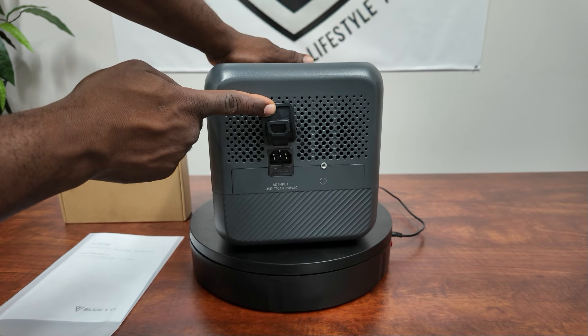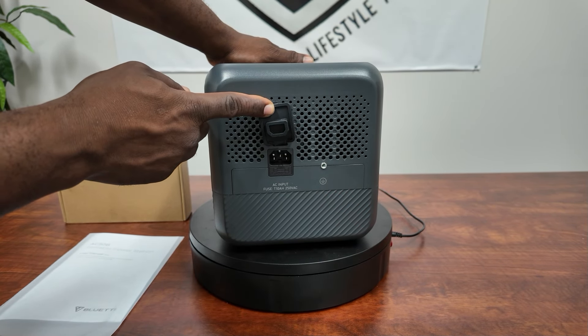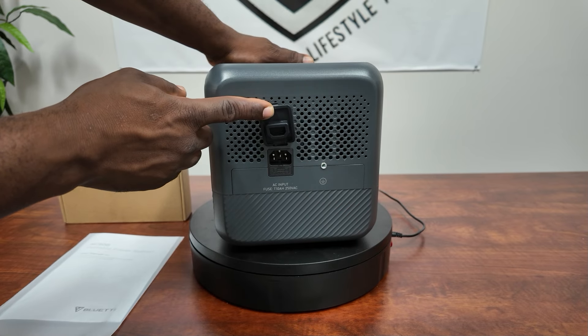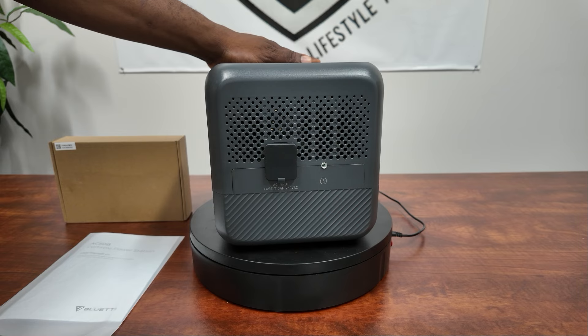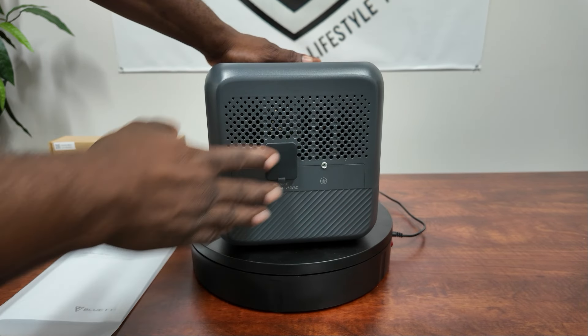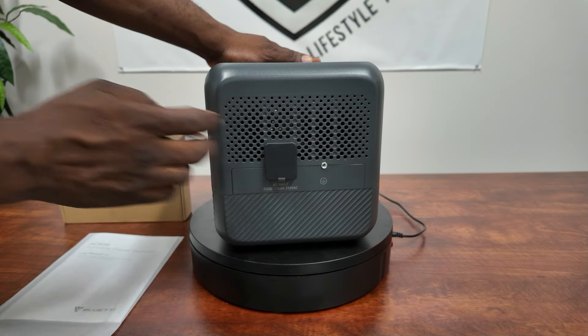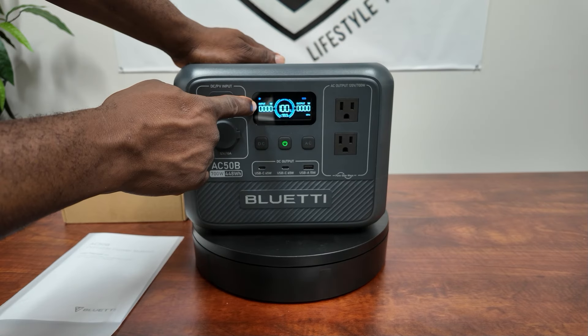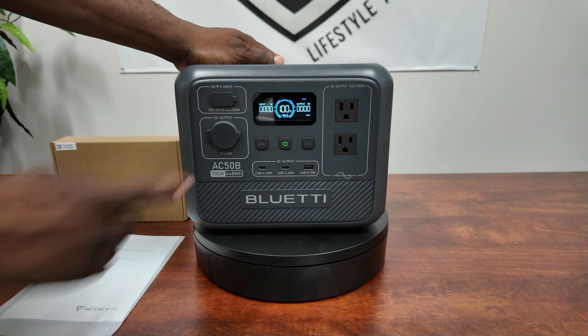This is your AC input — this is where you'll charge it when plugged into your house or generator. On turbo mode you can get 580 watts coming in, which will charge you from 0 to 80% in 45 minutes. A full charge takes 70 minutes — 1 hour 20 minutes. So you can actually fully charge this thing pretty quickly.